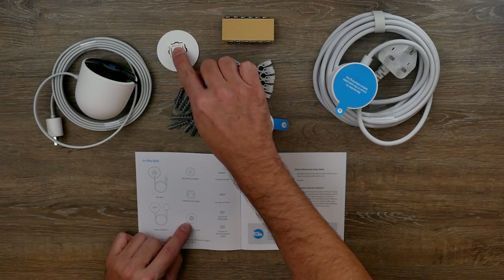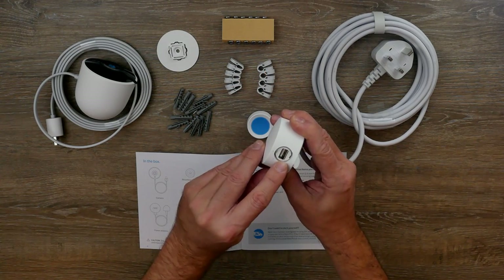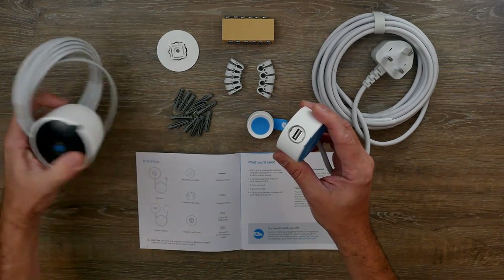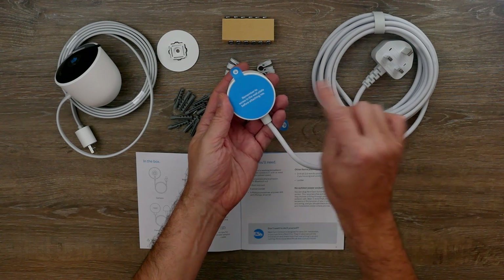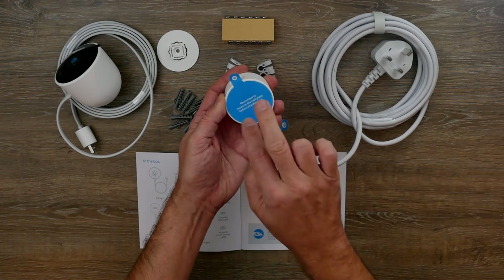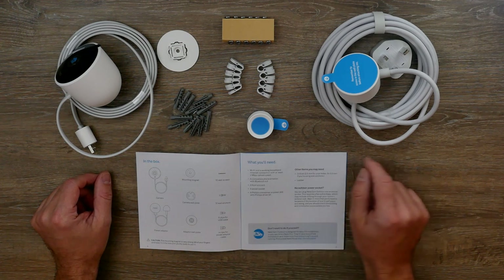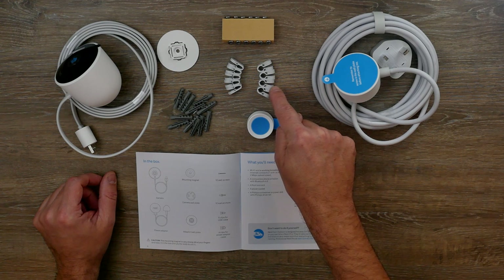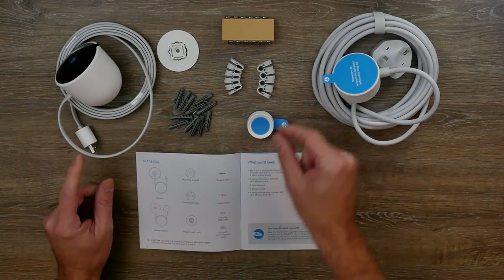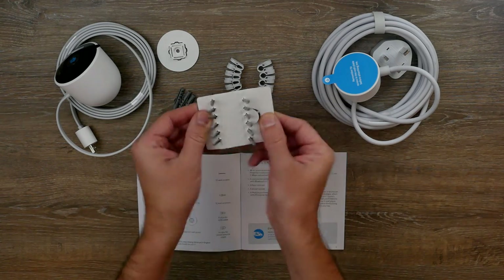We've got the adapter wall plate and the power adapter. It connects through a USB socket, so that plugs into there. Everything's really clearly labelled and it just lets you know that you've got to remember to screw the wall plate in before you attach the camera. There's the power cord, some wall plugs — or anchors as they call them in the instructions — some cable clips for the power cord, and clips for the flat USB cable.